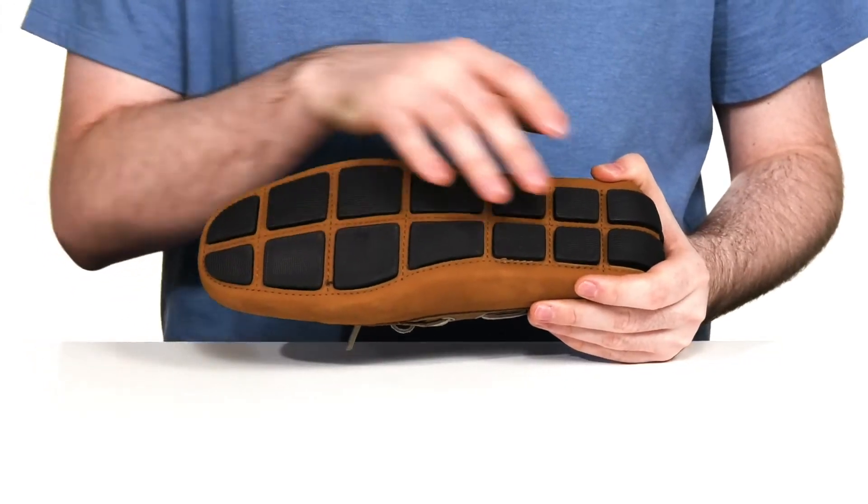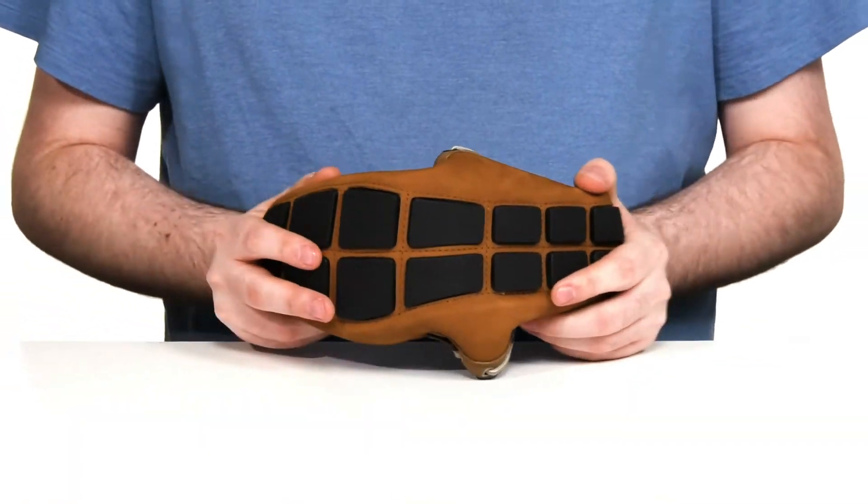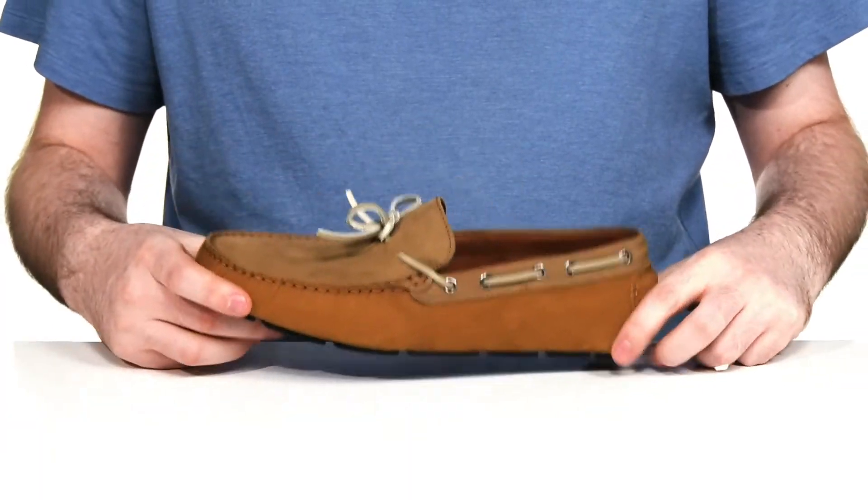The outsole is synthetic with lots of grip and a lot of flex as well, with a driver seal to complete it right there in the back.